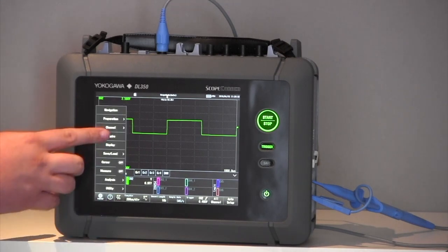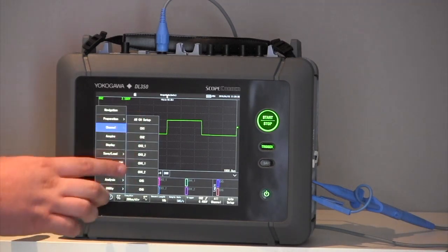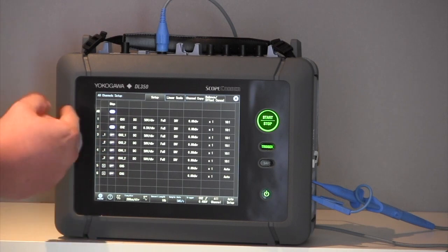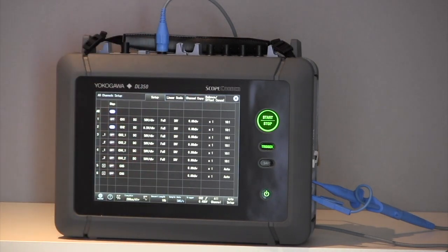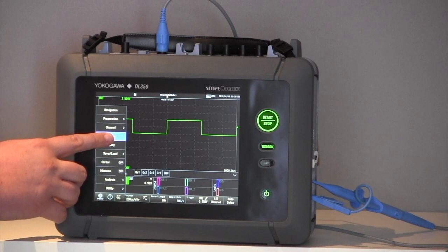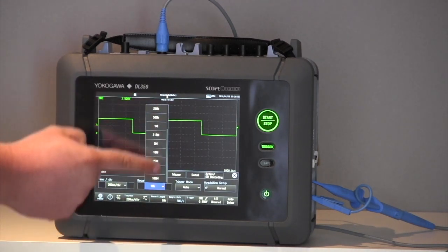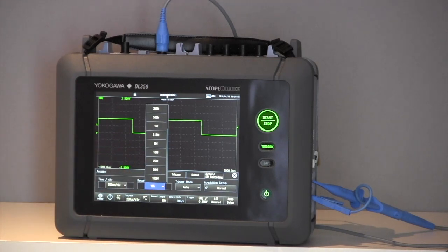Within this menu I can move into the Channel menu and change individual channel settings. Or at the top we have All Channel Setup, which allows me to look at a full matrix of all of the channels so that I can change them all on one table. Under Acquire, I can change the record length — all the way up to 100 million points of data per module slot.